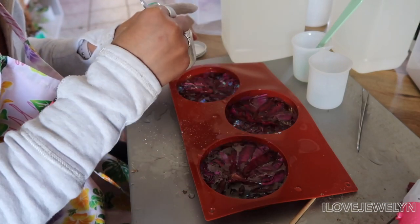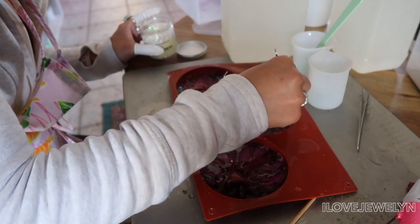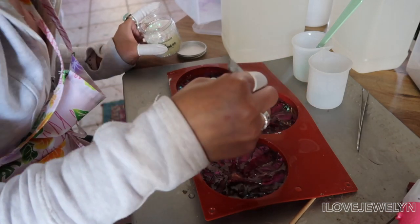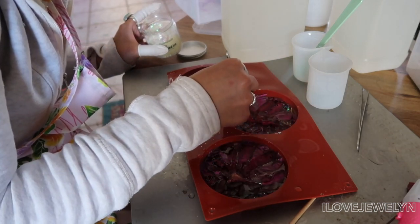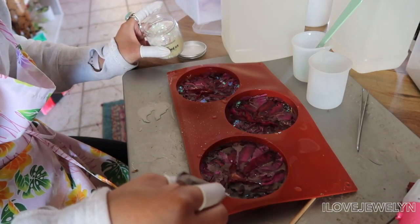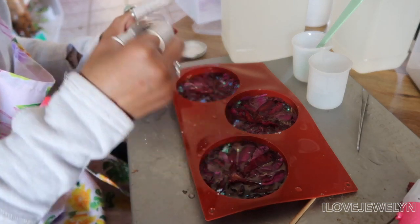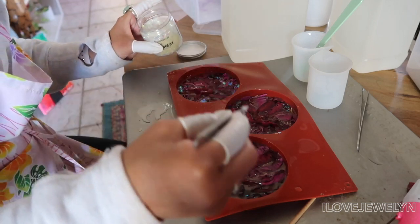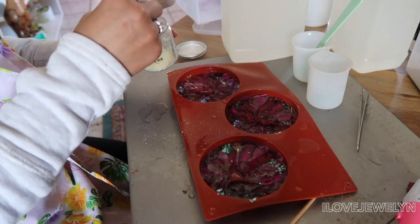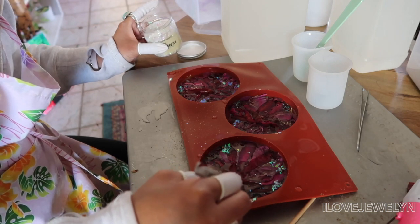I'm trying to get the flakes in so they peek through any open space. I'm not mad at myself — this is my first time. I think the supplies I chose for my first time are pretty good choices. All of the supplies I bought just to start cost me about $200, so this is not a very cheap hobby.